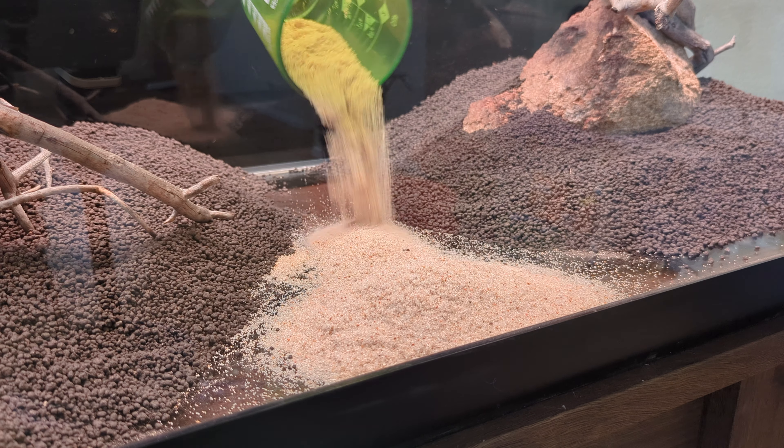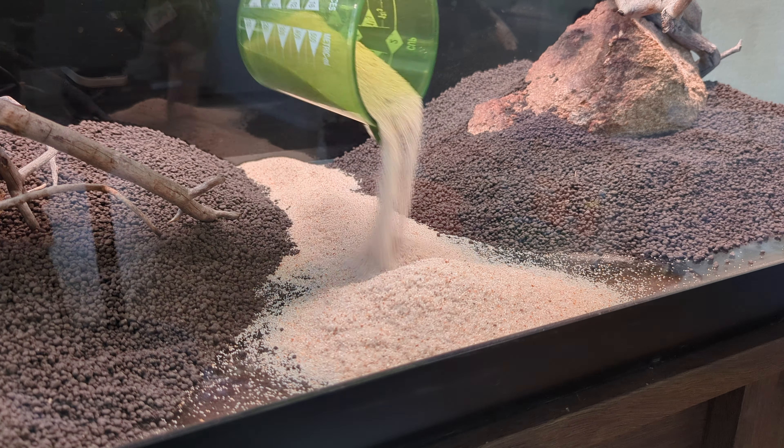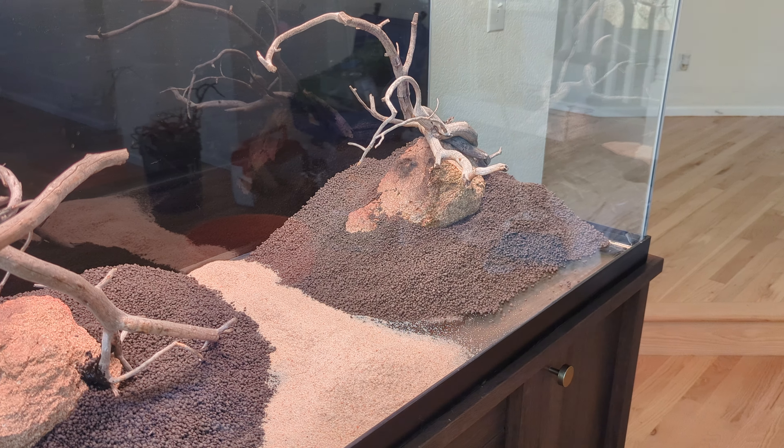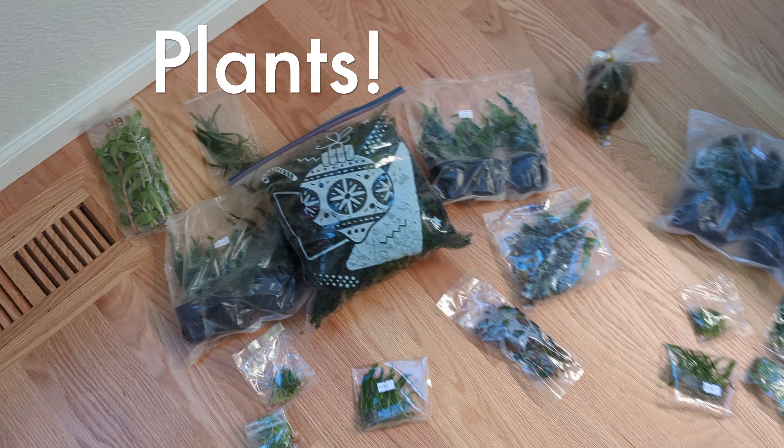My goal was to have the carpeting plants fill in around the sides and prevent the soil from pouring out, but that didn't really work out so well. I ended up creating a little barrier with the stones to separate the sand from the soil.